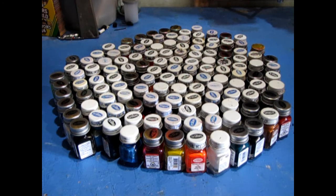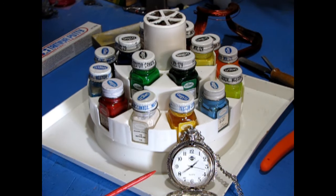The carousel also eliminates tabletop clutter by storing the paints you need in one small space. It saves you time as the paints you need are in one spot, and you no longer have to hunt all over your workbench looking for the place where you just put down that paint bottle.